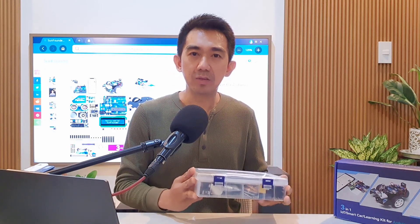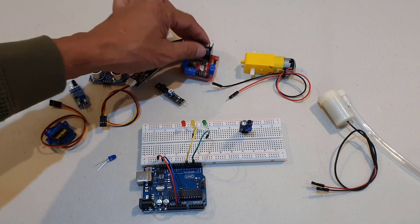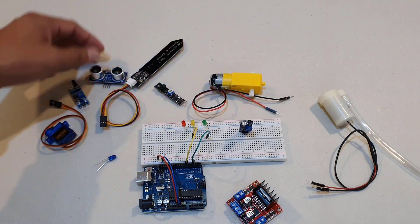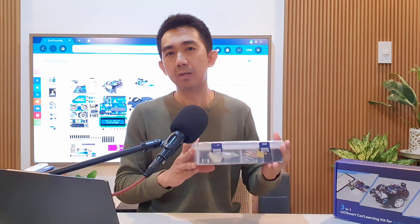Regarding product quality and durability, after a few weeks of use, I would say that the components included in this kit are actually very good. Each piece feels robust and well-made, designed to withstand repeated use and experimentation. The breadboard and jumper wires, the sensor modules, drivers, and motors are all solid and reliable. The overall build quality looks great, and I think it will be usable for a long time, even with frequent use.